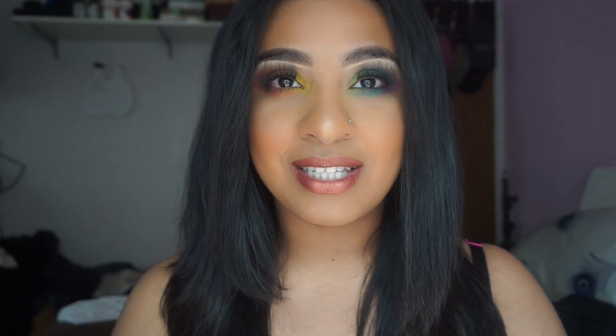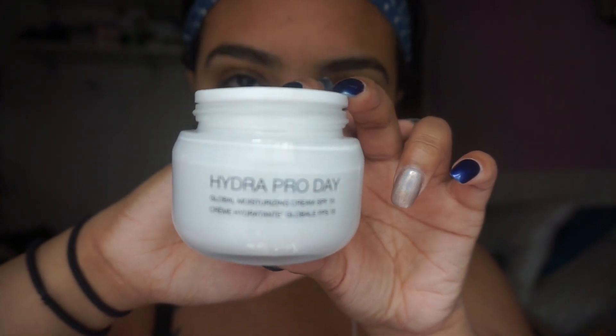So if you guys want to see how I did this look then please keep watching. This video is a voiceover — excuse my stuffiness, I am really bad this year with my allergies — but we're starting off with the look using Kiko Milano's Hydro Pro Day Cream. It's one of my favorite creams, it's so good.